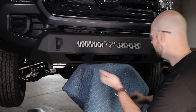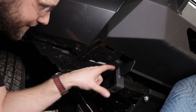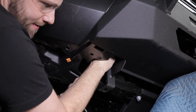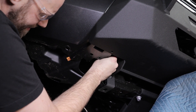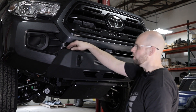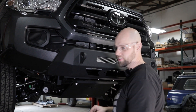With it up in place, grab your nuts and get them started. To get to the inside ones, you're going to have to pull this plastic down, fit your hand up in there, and get those started. I have all six bolts in but still loose so I can move the bumper back and forth. Make sure you have an even gap all the way around the top and sides — once you're good, tighten everything up.